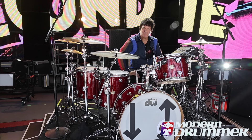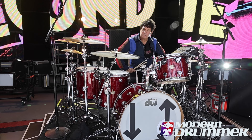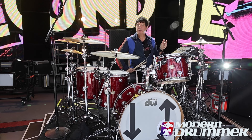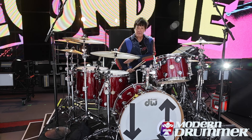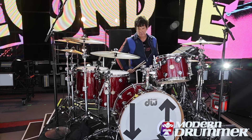Hi everyone, this is Clem Burke. We're here at the beautiful Greek Theater in Los Angeles today, doing a show tonight with my band Blondie. We've just played Coachella last Friday and we're about to play Coachella again this coming Friday, and in between we're doing a sold-out show here at the Greek.